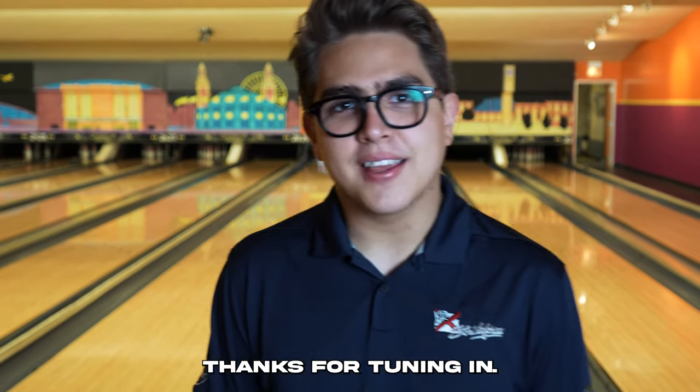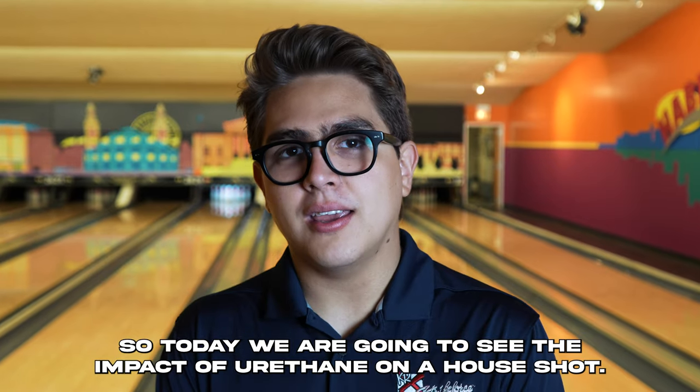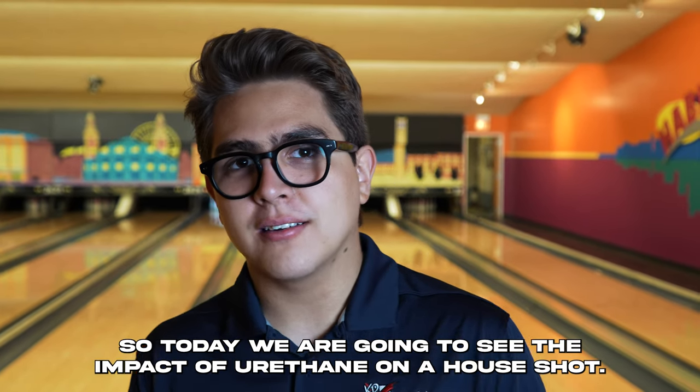Hey everyone, welcome back to the channel. Thanks for tuning in. Today we are going to see the impact of urethane on a house shot.